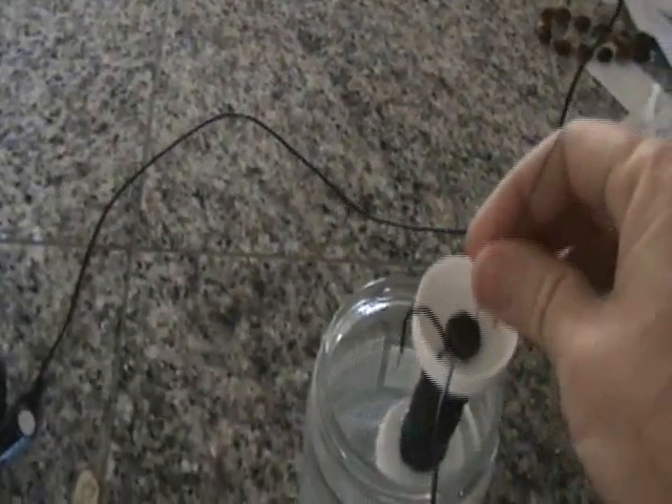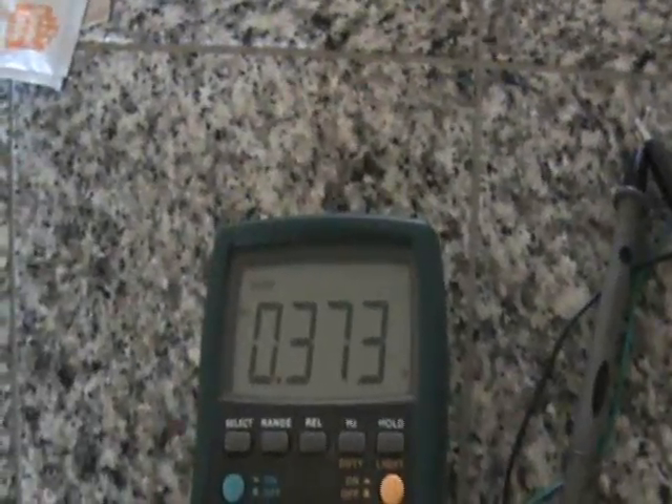Now one thing I can try is if I remove this from the water — since there's no longer a connection through electrolyte — charging stops. And that makes sense. Put this back in the water, now we have an electrolyte, and the charging resumes.